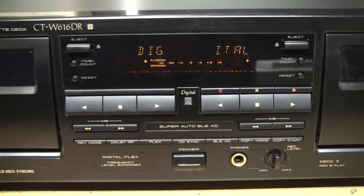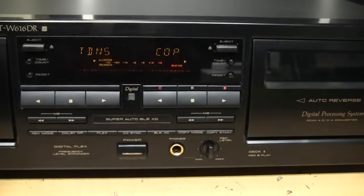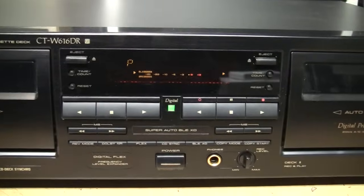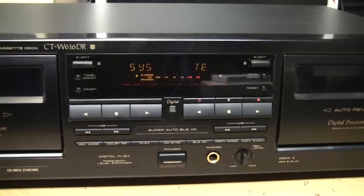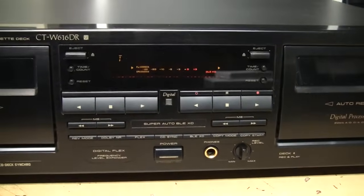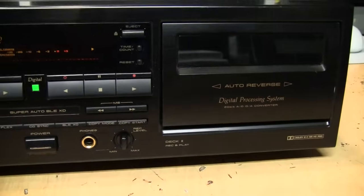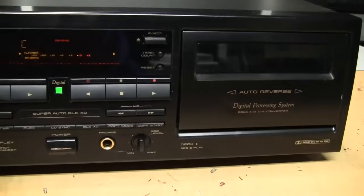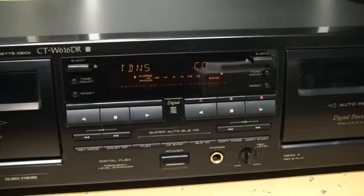The one thing this deck is lacking is Dolby S noise reduction, which was the best form of Dolby NR ever offered on cassette decks. However, combining Dolby B or C with this digital noise reduction gets equally as good as Dolby S. A demo recording of this deck has been uploaded to the music channel — a link is in the description. The deck also does not offer dbx noise reduction, which was a competitor to Dolby but pretty much died out by the 90s, mainly found on decks from the early to mid 80s.